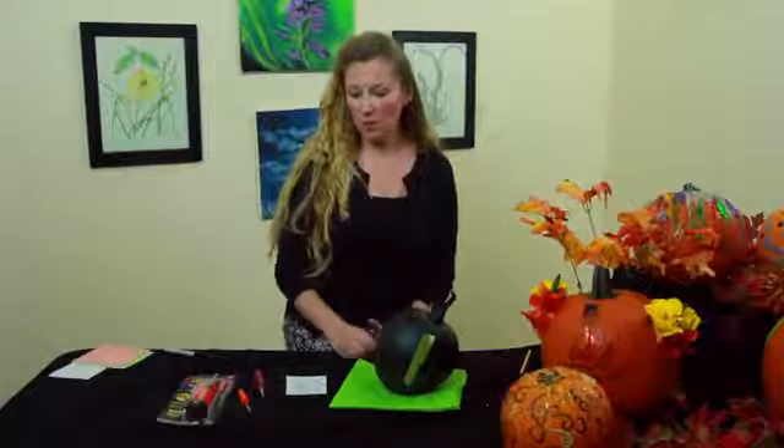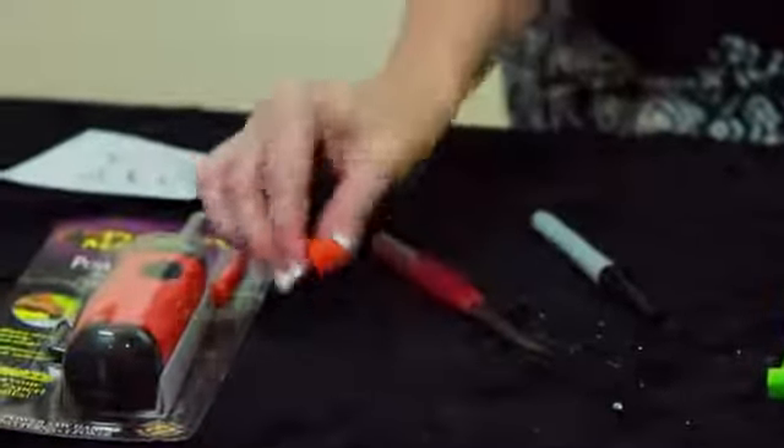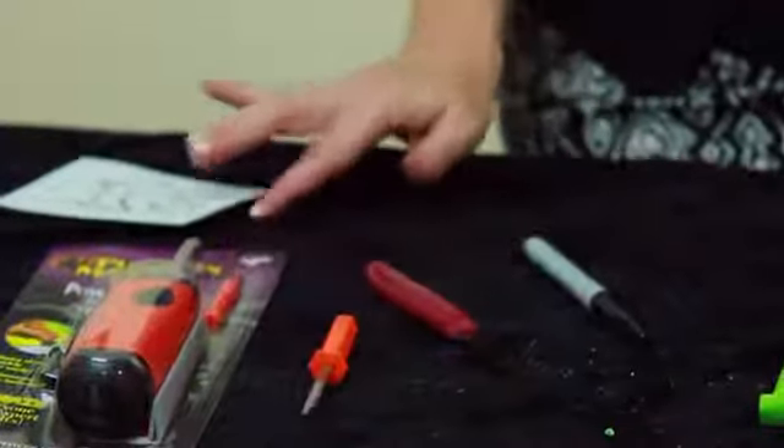Hi, my name is Tarina Gillette and I'm a professional event coordinator. Today we're going to talk about how to carve a pumpkin face. The materials you need are a pumpkin, a small carving knife or a pumpkin tool, a marker, and a piece of paper.